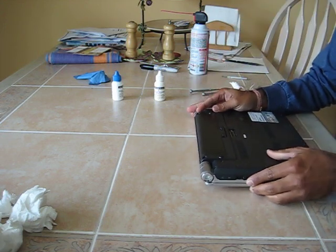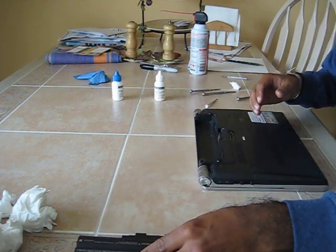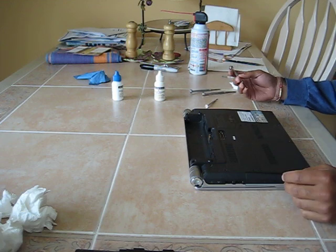First you want to remove the battery. Make sure obviously the computer is off. Hold down the power button just to make sure there's no residual power in there. And then let's begin.